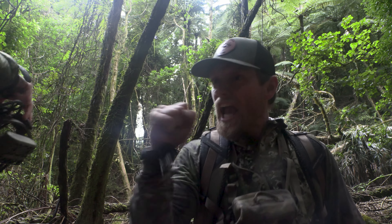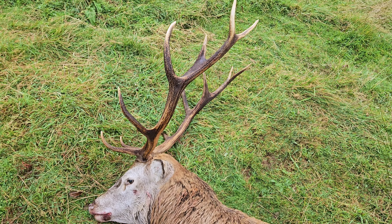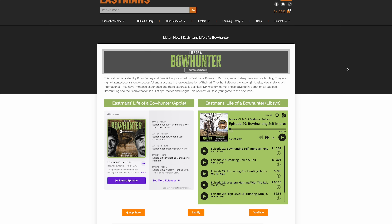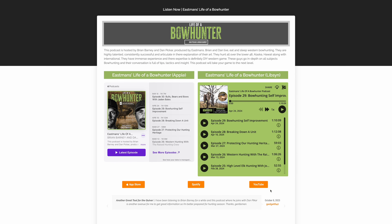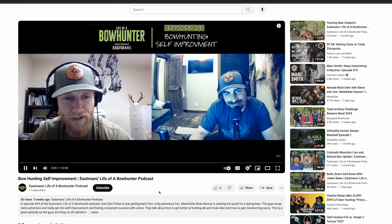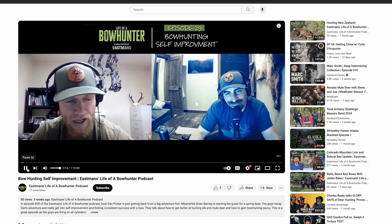For more technical information and bow hunting information in general, head over to Eastman's Life of a Bowhunter podcast. It's a podcast with myself and Brian Barney. We geek out about bow hunting and all things archery — it's a great podcast. Some of the best conversations I've ever had on any podcast are with Brian, so if you like this techy stuff and bow hunting in general, make sure you check out Eastman's Life of a Bowhunter.